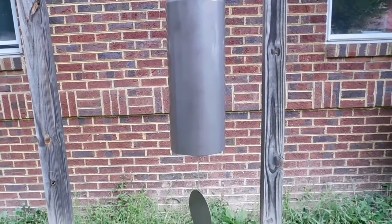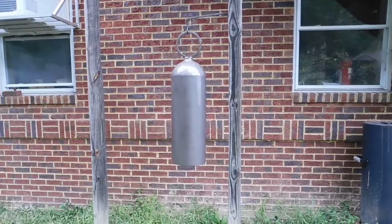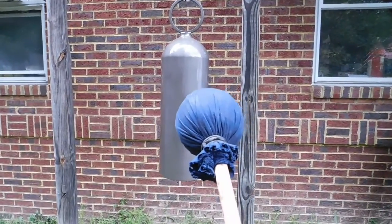It's got a really nice sound to it. It's made out of aluminum, so it does have a different sound than my steel ones. Here's what this one sounds like with the baseball on the stick.